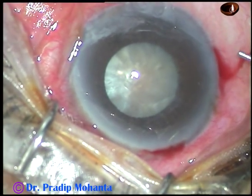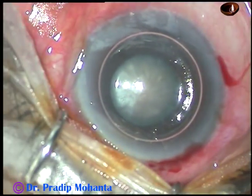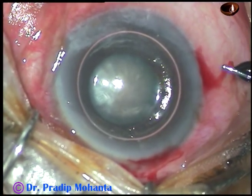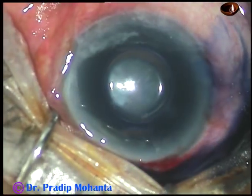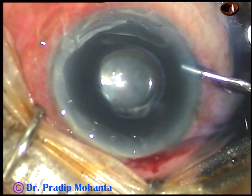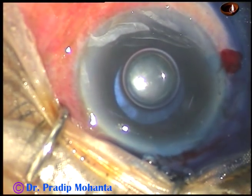Stain the anterior capsule with trypan blue dye underneath an air bubble. If you stain the anterior capsule underneath an air bubble, you will see that staining is immediate, and you will get very good staining within 7 or 8 seconds. Wash the dye out with BSS.